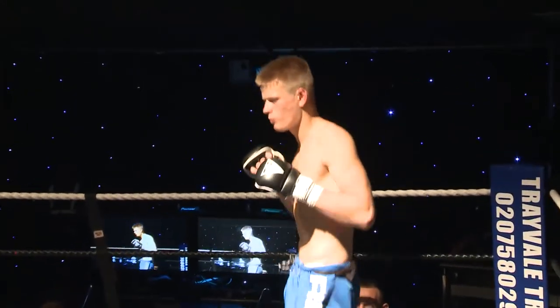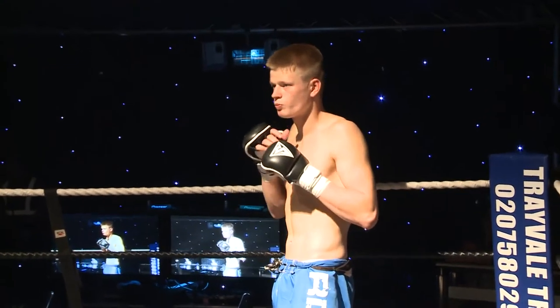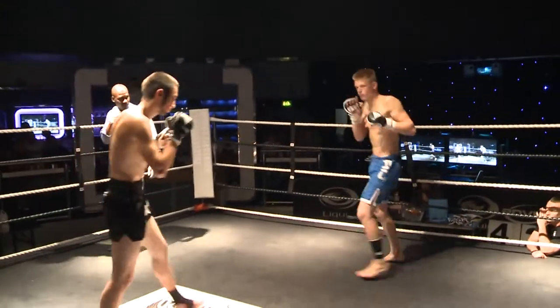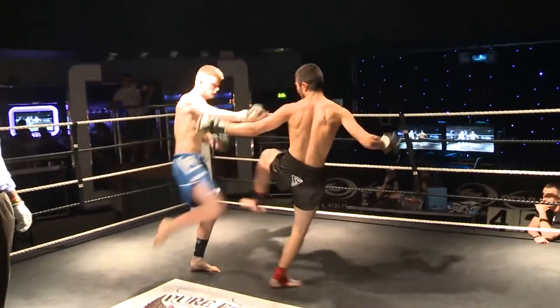So, the first of three — Alex Bukowski in the red corner for the Storm Gym, and Robert Zabetis from Elite in Southport in the blue. And all shots will be below the neck here.